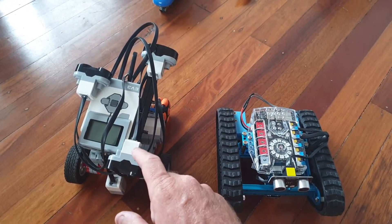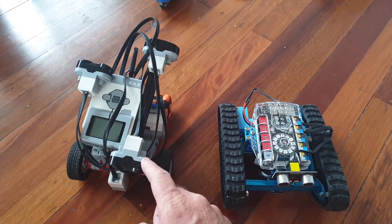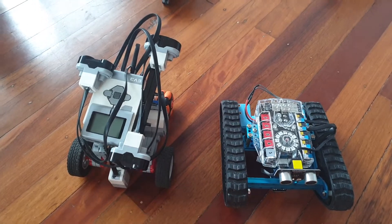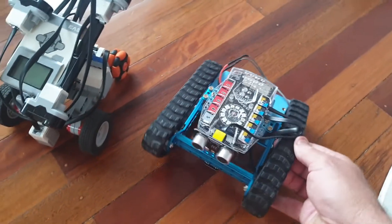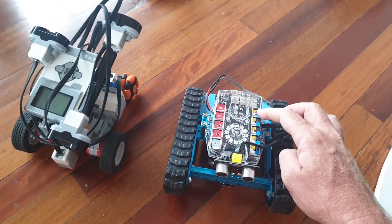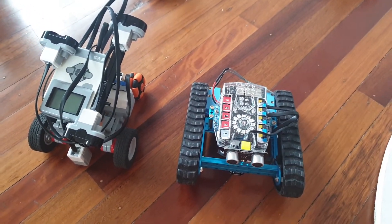The EV3 does have a couple of aftermarket parts, but you're pretty much limited to just what Lego supplies. So I look forward to having more and more of a play with this platform and seeing what we can build and what we can do.